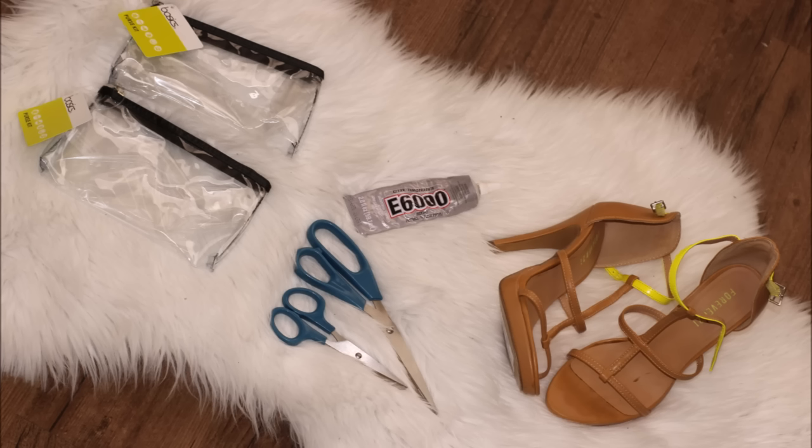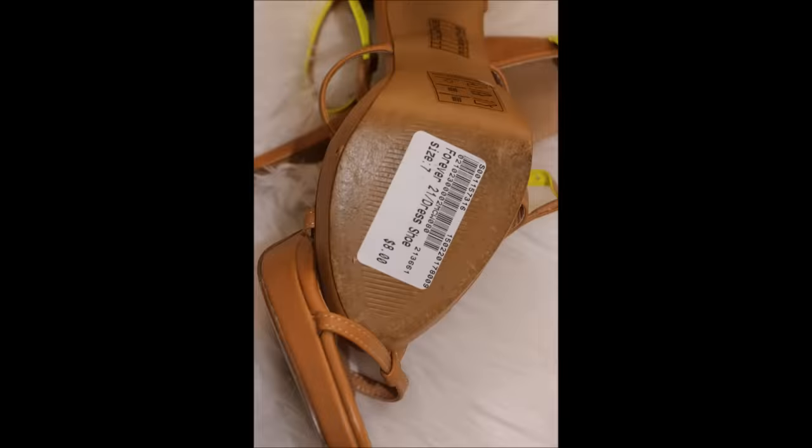For this DIY project, you're going to need two clear makeup pouches, scissors, E6000 glue, and some heels that you don't mind cutting up. I think these can be found at places like this closet for only $8. The heels need to have a tan base and their own buckles.